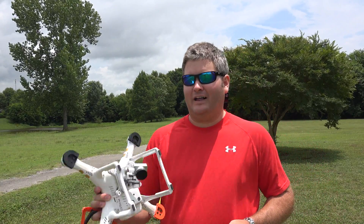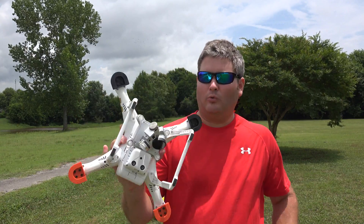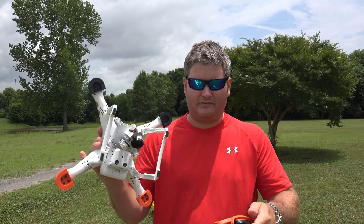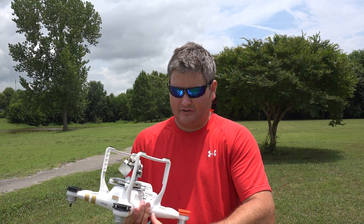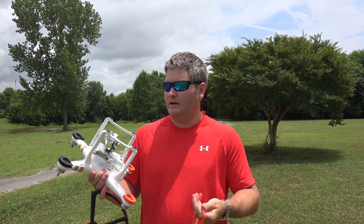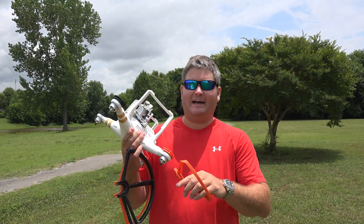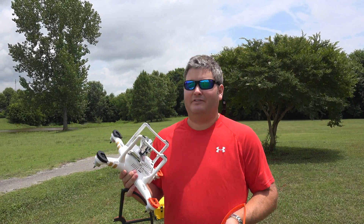About 80% of the time I fly with them, sometimes I fly without. What these are: they're quick disconnect mounts for these quick disconnect prop guards I've got right here in my hand. The advantage is that unlike traditional prop guards where you have to pull screws out — an exercise you wouldn't want to perform in the field —